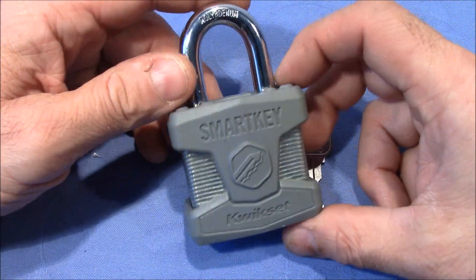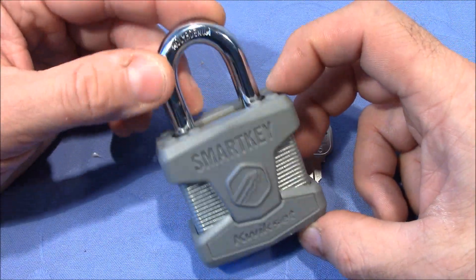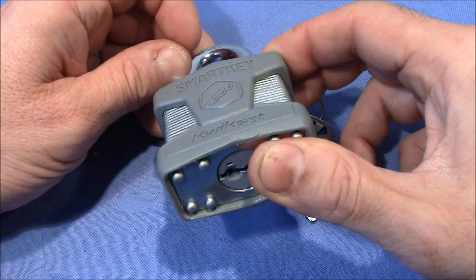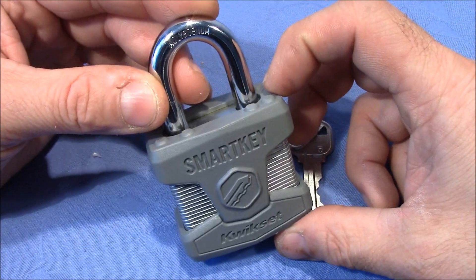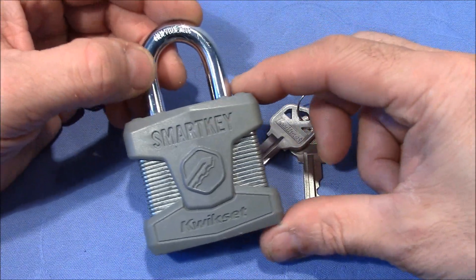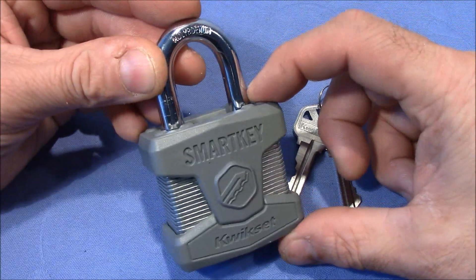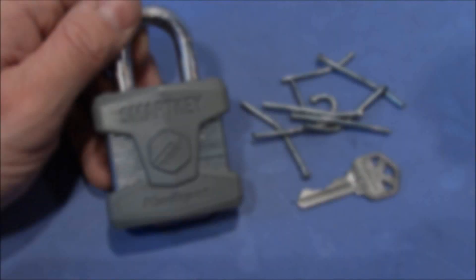I will try to get it open with a grinder and other power tools, and then I will look inside. Hopefully I can extract the core and see what's going on in this lock. So wish me luck and I will be back with a result — welcome back!